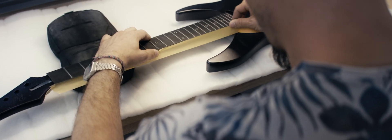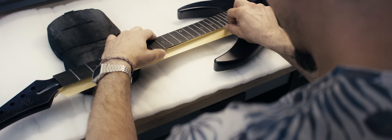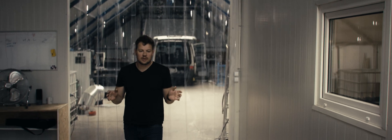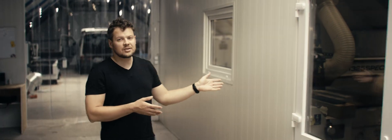So now let's go to the production site where I'll show you how we make it. Now we are entering the production building and I'll show you around about the technology and how we make it. Let's start with CNC.